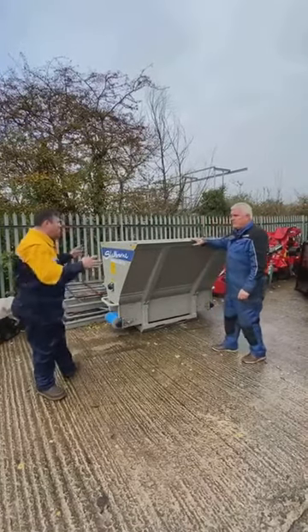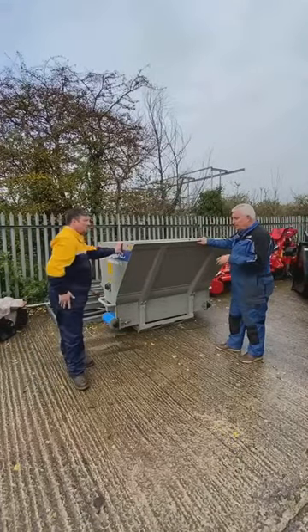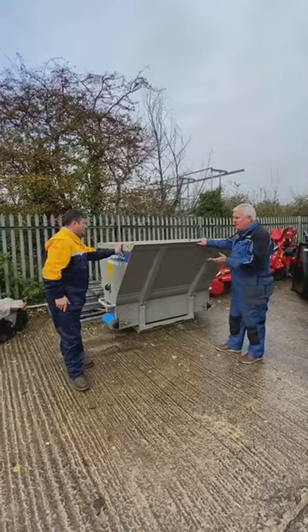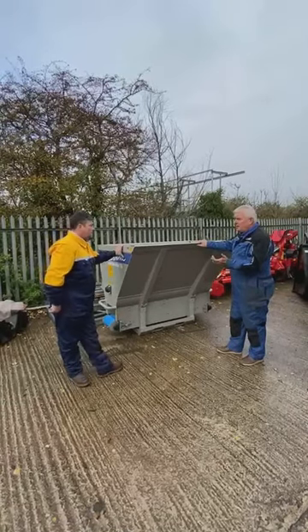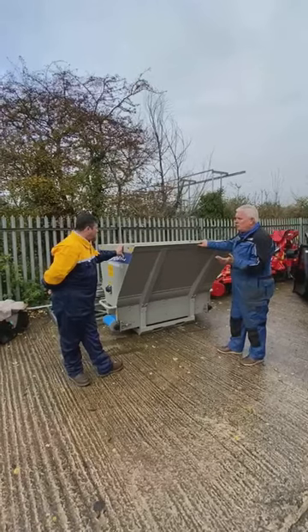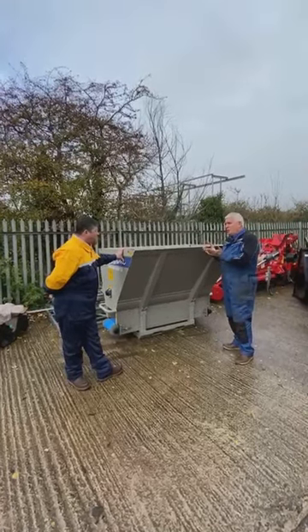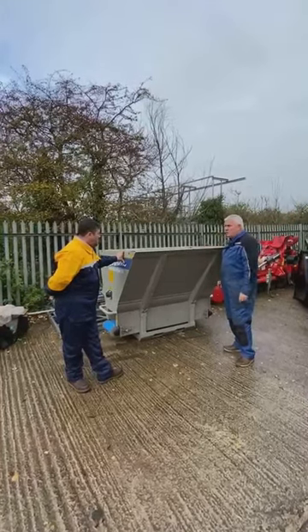Would it only be sand that we could put in this particular model? No, it'll actually spread pretty much anything. You've got ash and lime, you've got paper, you've got sand, you've got green waste. Pretty much any of those it will spread. It's just a case of setting those sliders to suit what you're going to do, and then you just go along and spread.